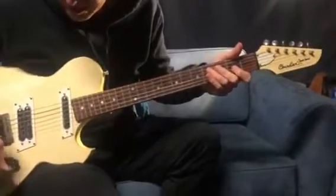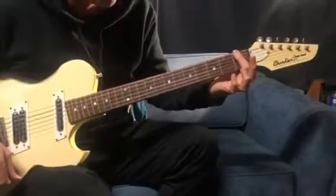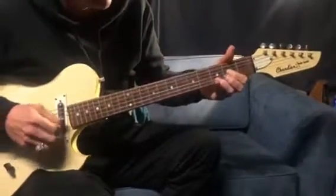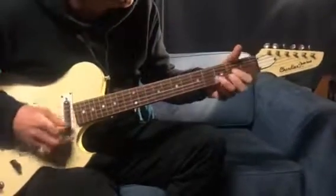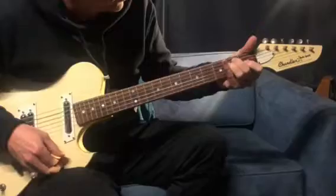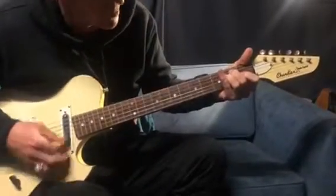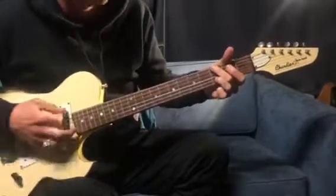Okay, so 'You Wreck Me' by Tom Petty — you can have a listen to it and work it out. If you put a capo on the first fret, that'll get you into the right shape. We're going D, A, D, and then 3, 4 — it's like a G power chord.